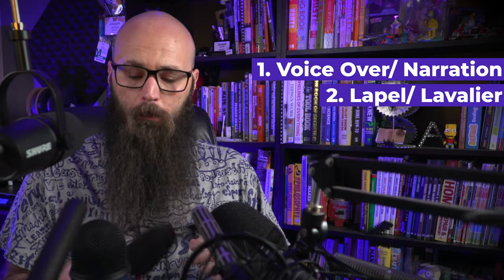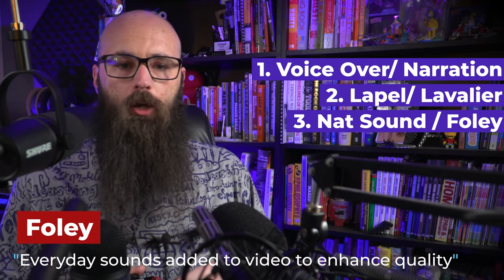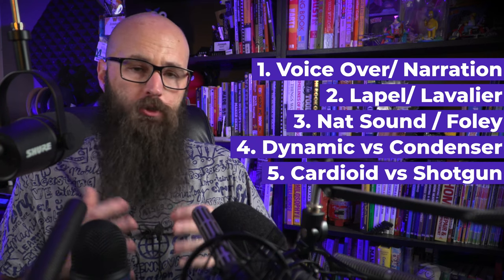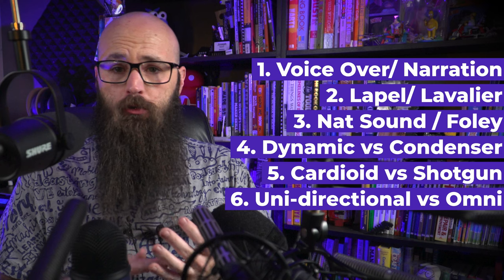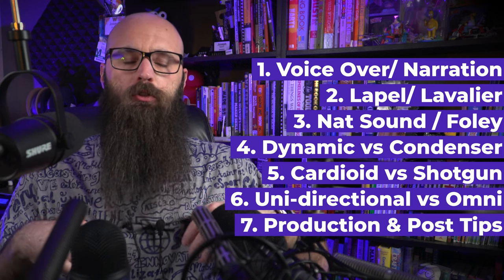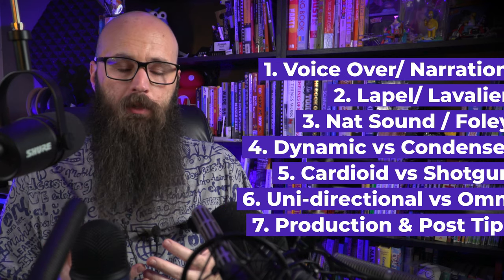I'm also going to talk about NAT sound — little mini hypercardioids for getting foley audio in the shop. I'm going to explain the differences between dynamic and condenser, cardioid pickup patterns versus shotgun, unidirectional versus omnidirectional, and some essential skills for use during productions, shoots, and post-production for repairs and enhancements.